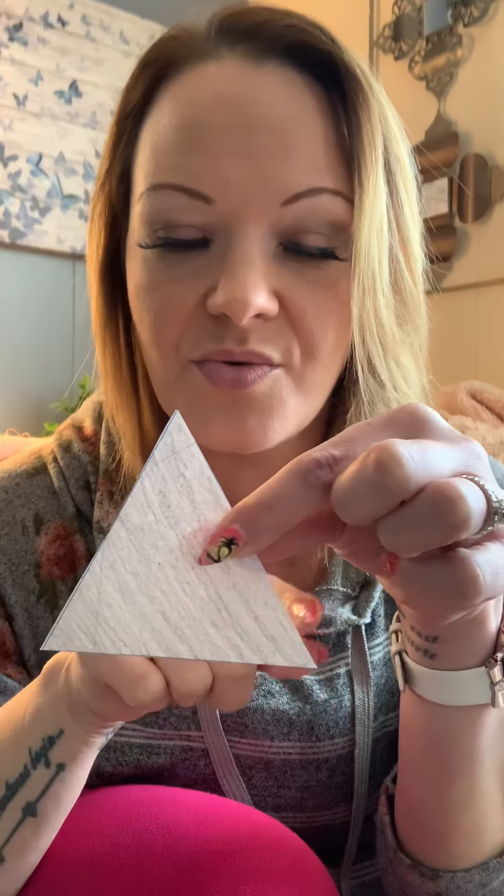All right, are you ready? I think we're on our last one. I'm thinking of a shape that has three sides and three points. What shape am I thinking about? Go ahead and look — it has three sides and three points. It's a triangle! Say it. Yes, it has three points, three sides: one, two, three. Now, is it still a triangle if I turn it like this? Mm-hmm. Is it still a triangle if I turn it like this? Mm-hmm.